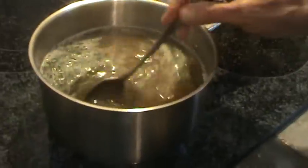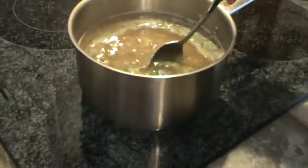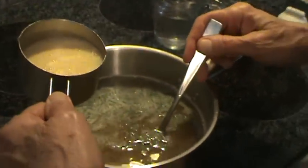Now this is the very important part of making egg drop soup — you can't just dump the eggs in. I want you to be able to really see this.